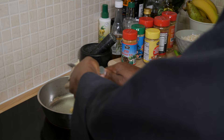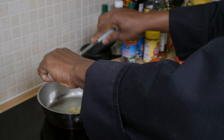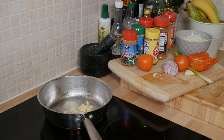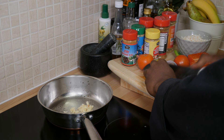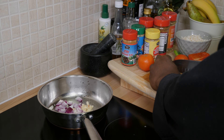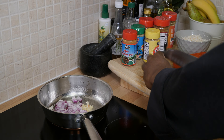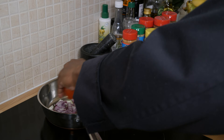Now I'm going to get some red onion — I said white onion but I mean red onion. I'm cutting it up a little bit small and putting it straight in the frying pan. You can use white onion if you have it — it's up to you. I've also got some tomato, because I like a lot of vegetables in my food.